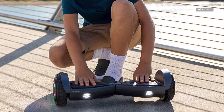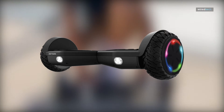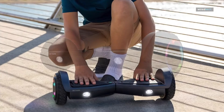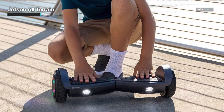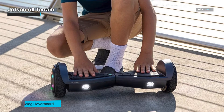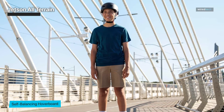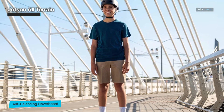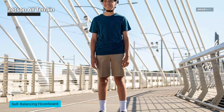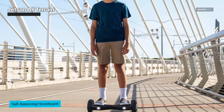Jetson All-Terrain. While hoverboards can be used for any short commutes, they are often used just for fun. The Spin provides a somewhat average performance in this department. The Spin weighs 14.3 pounds, which makes it very portable to use. Unfortunately, the lack of a carry handle forces users to hold it by the middle, which can be bothersome for those with smaller hands. The Spin is self-balancing, so it stays perfectly upright when you fall off.